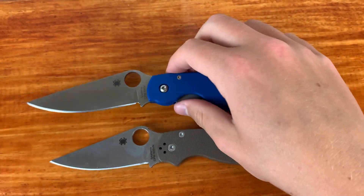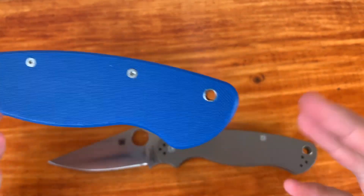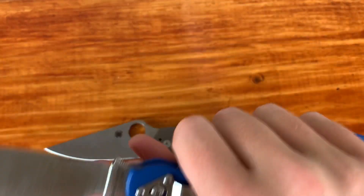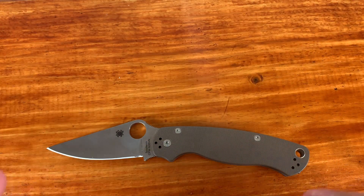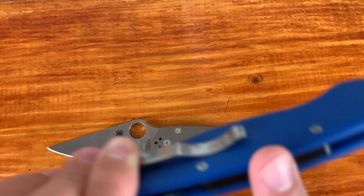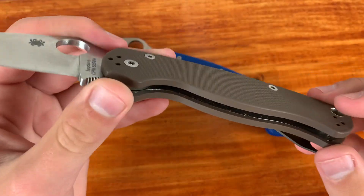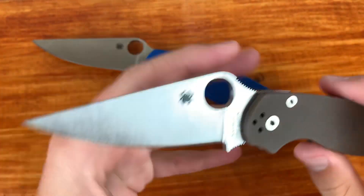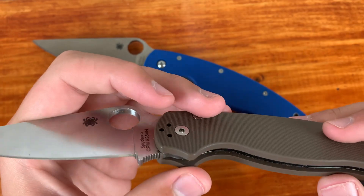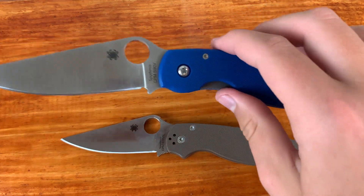For the attention to detail, that's 100% going to go to the Military because of this chamfering here. The lanyard hole was smaller but they made it bigger. The chamfering is really, really nice and it's what sets it apart. Also, this backspacer is completely flush — no protruding, feels very smooth, no voids at all. The PM2 isn't a flawed knife in design, it just seems like two G10 slabs and a piece of steel. I wish a little bit more contouring and attention to detail would go into it, but don't get me wrong — the Millie is just better with that attention to detail.